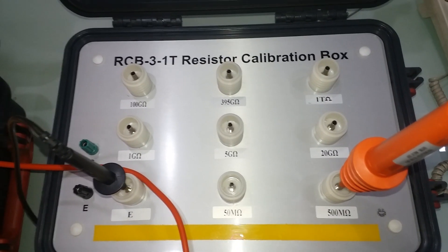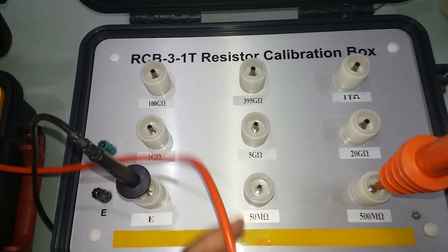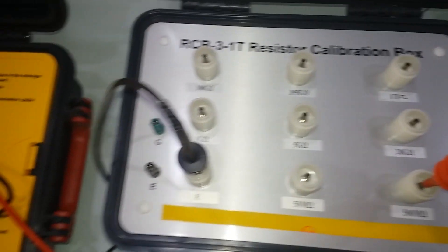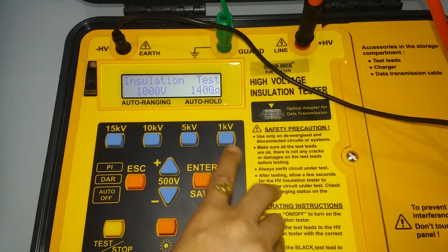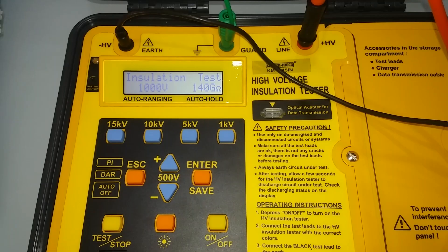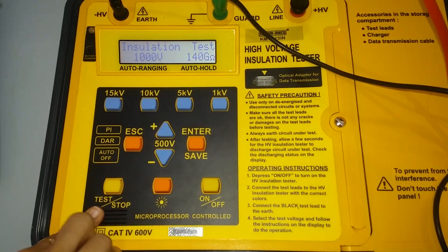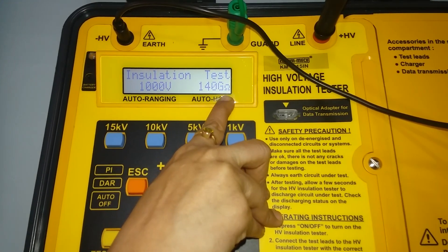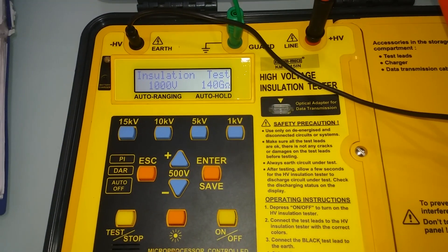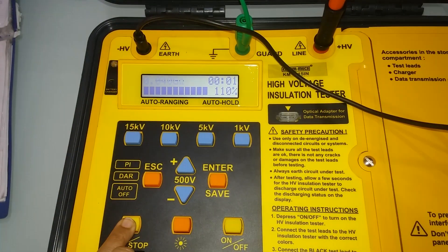Testing is performed with standard resistance values including 100 ohm and 500 ohm references. During the test, be aware of the high voltage test level before moving the test leads, and wait until the end of the test to read results.